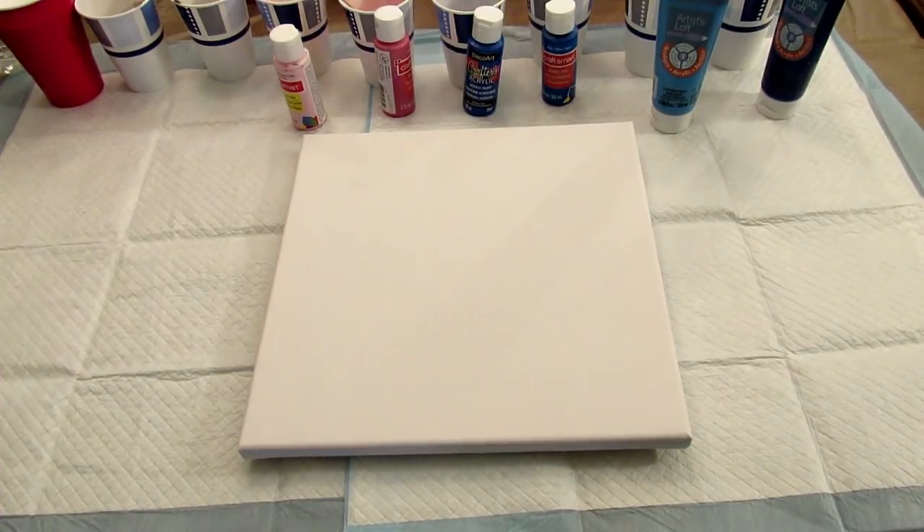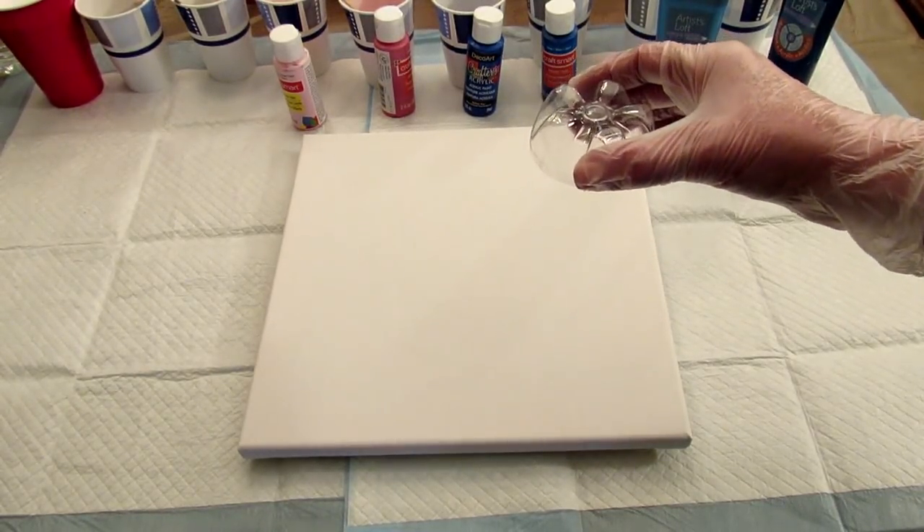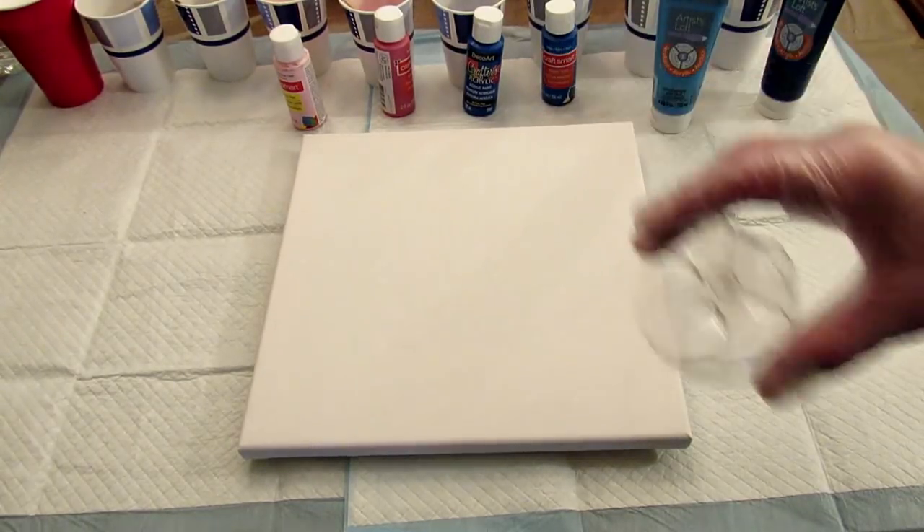Hey guys, it's Leigh and I am finally back to doing some acrylic pour painting. The paintings I'm going to be focusing on this go-around are for my office, so the colors are going to all be the same until I get a few that I really really like. This is a 12 by 12 canvas and my office is very pale gray with white trim, and I want to bring in some pinks and blues. So this first one I'm going to do is a bottle bottom pour, and I know you've seen me do these a few times but I really want one in my office.